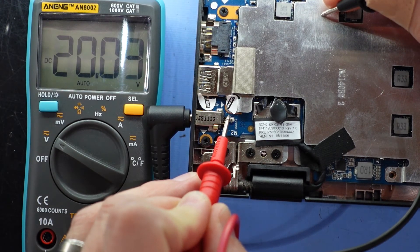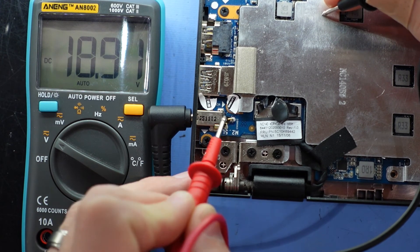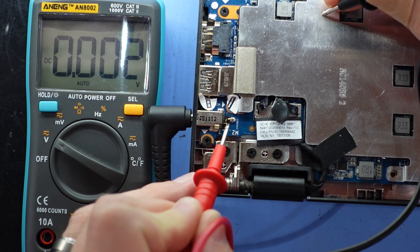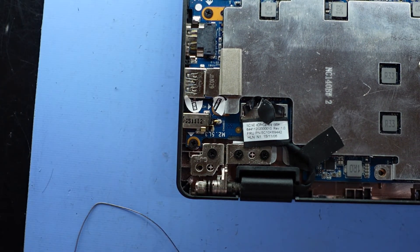That's looking much better. So yeah, literally what I put is a blob of solder just on the back of here, just to bridge that gap. We'll tidy it up a bit more, but that is a quick, straightforward repair on this model, which is quite prone for it actually happening.